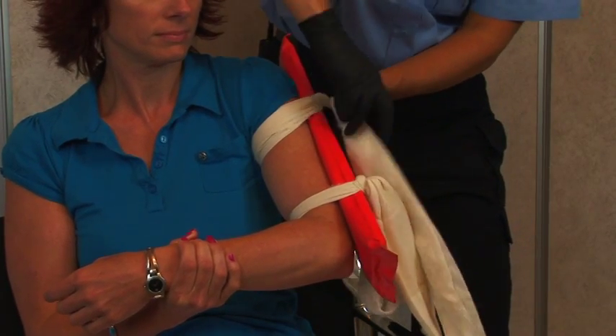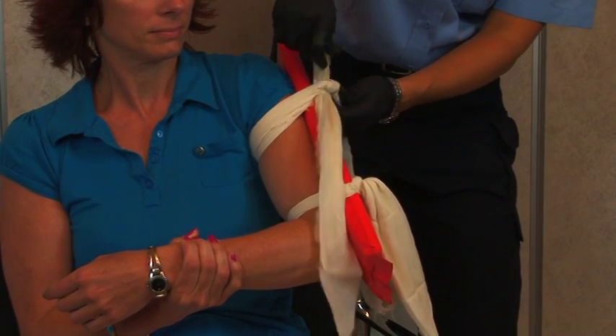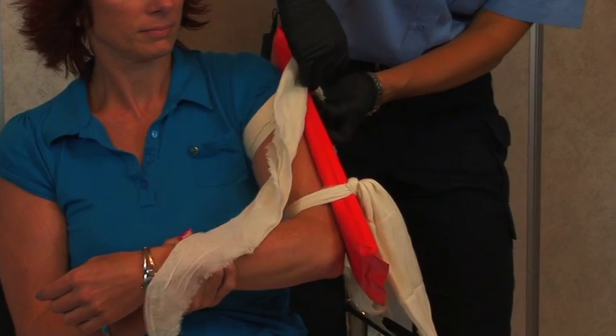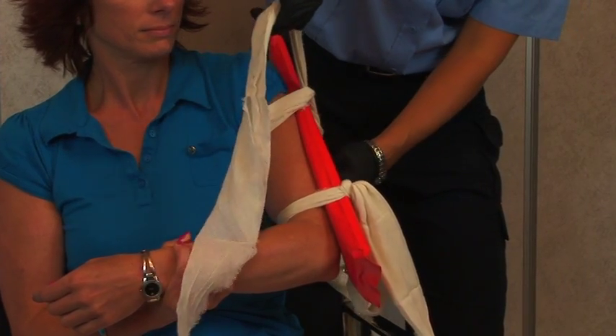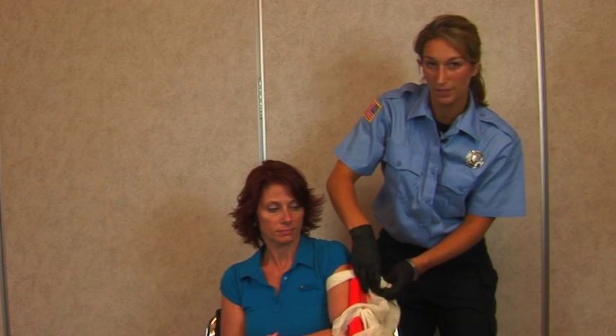Place the next one above the break and make another square knot.